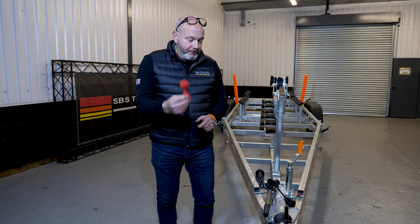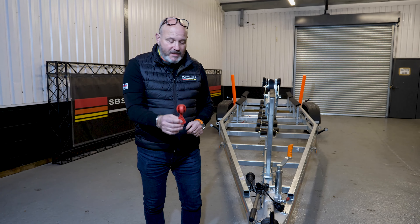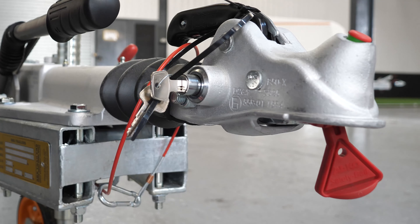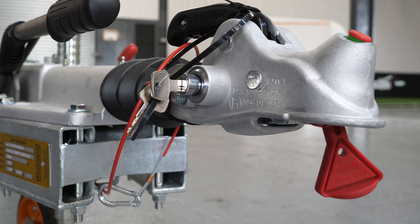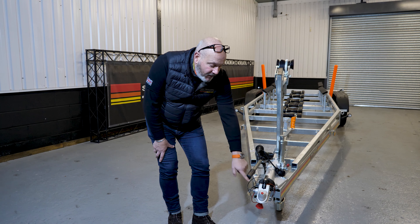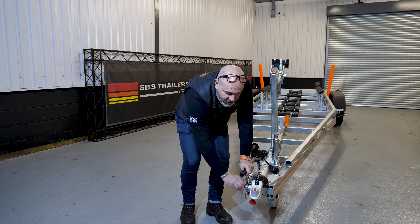As a lot of people know, jockey wheels on trailers can have a habit of unwinding when you're towing them. We fit the Alko jockey wheel, which is distinguished by its orange livery. There's a little bearing in there — just hear it clicking — that is an anti-unwind mechanism which works extremely well.